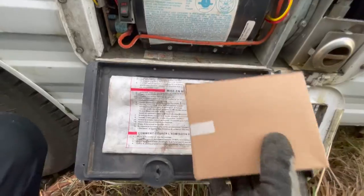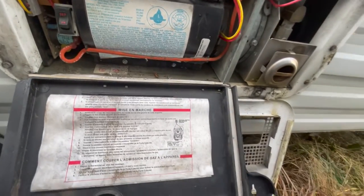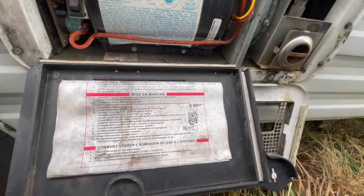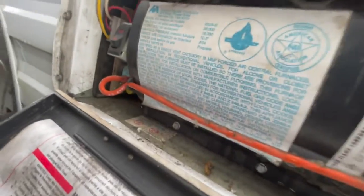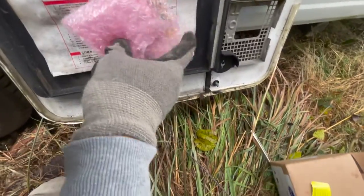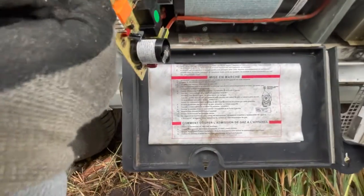I picked up a replacement one from Amazon. I'll have a link in the description below where you can order it. It fits a lot of furnaces on these travel trailers too — there are different models that it fits. This one costs like $99 or a hundred dollars.